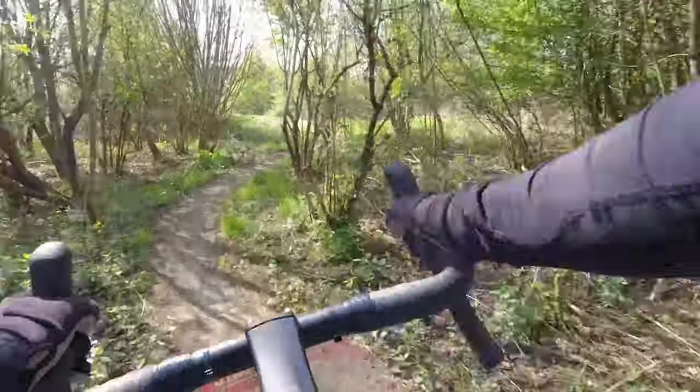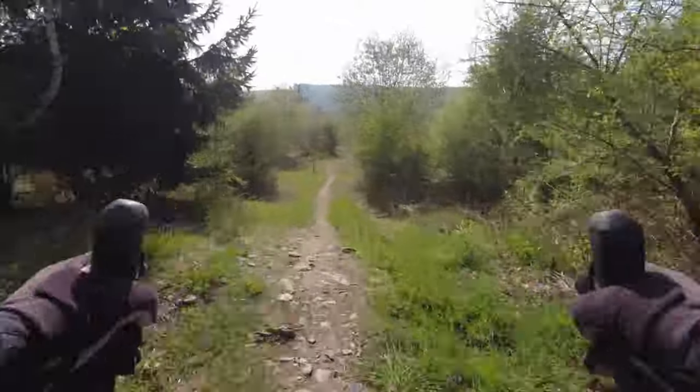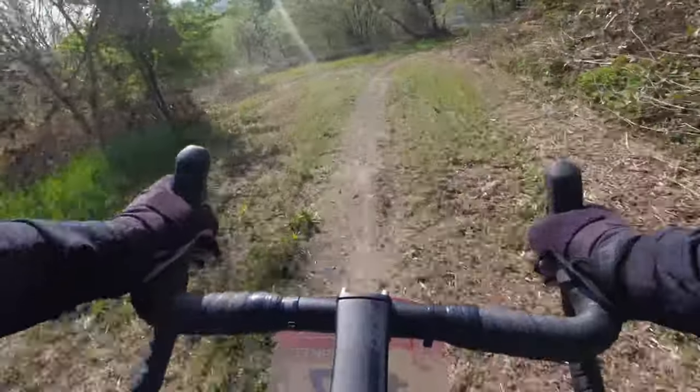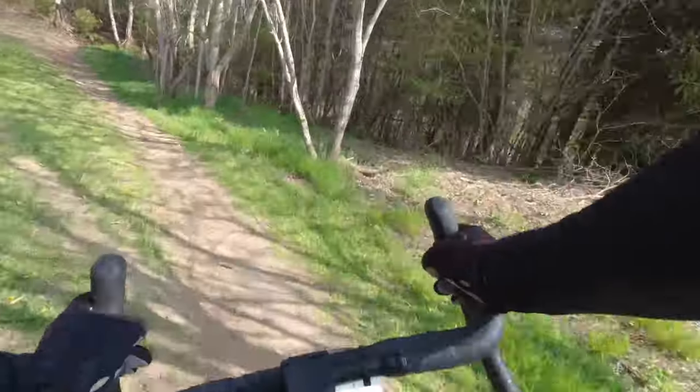The only sort of flex I really noticed was in the forks when I had this stepped rough terrain while also braking on the front wheel — that's when you can really feel the fork flexing back and forwards a little bit. Other than that though, I kind of enjoyed using a gravel bike again.